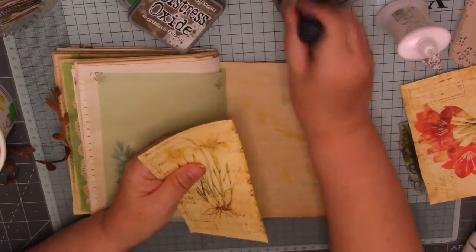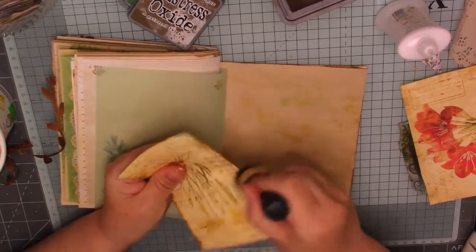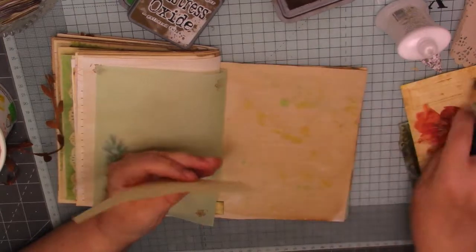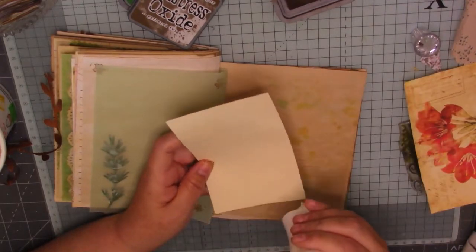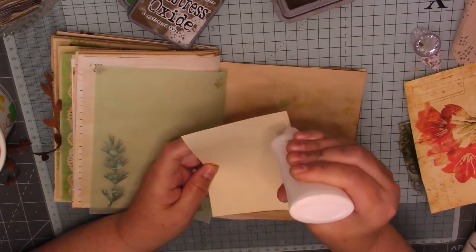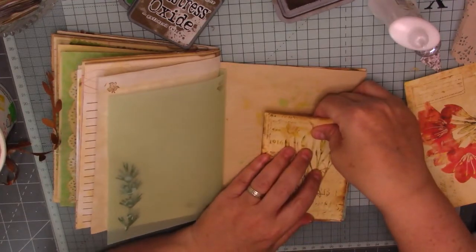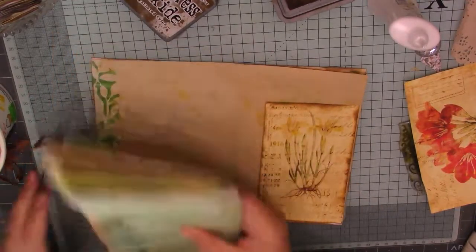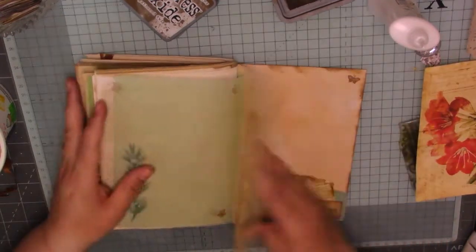Which way do I want to glue? That way. Yeah, it's going to be a real chunky journal this one is. I don't know what kind of closure I'm going to do. I think it'll be too chunky to put an eyelet in. I think it's just going to have to be a big piece of either sari silk or just ribbon.